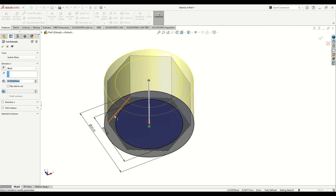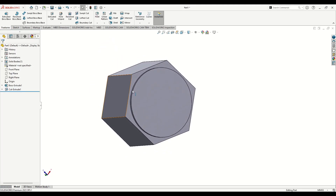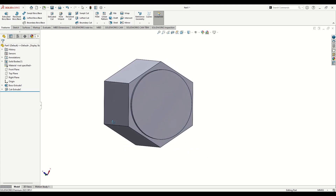Now go to Features and use Extruded Cut. Select this contour and here will be 0.8 millimeters. Press OK — this is looking good.